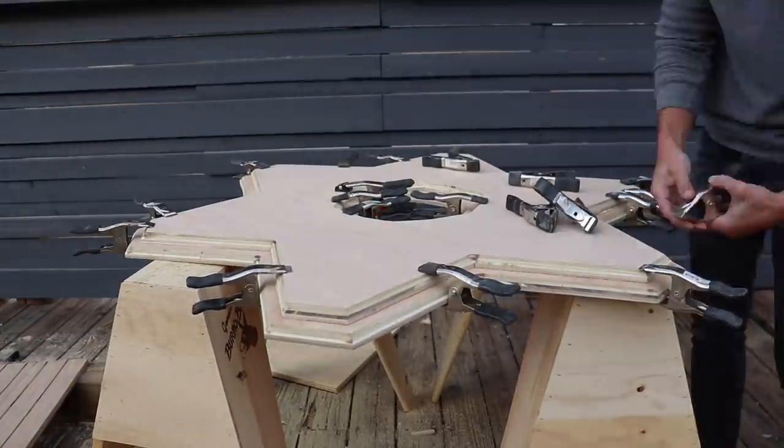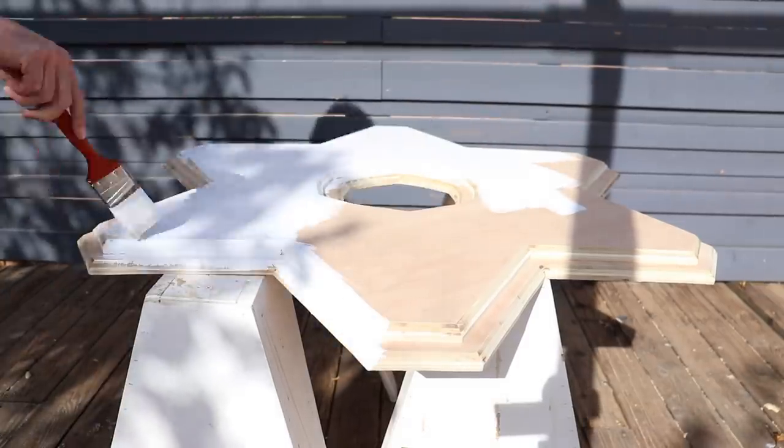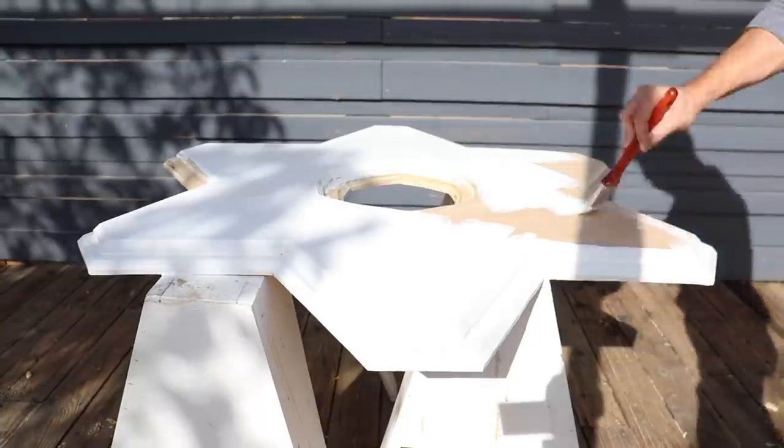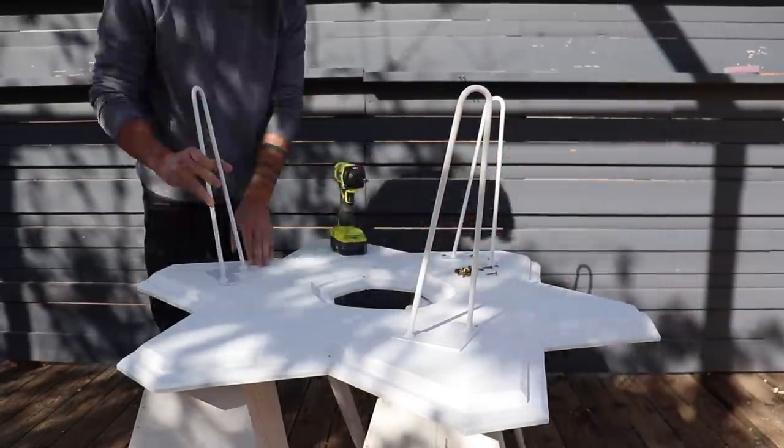I glued the two pieces together and now I have nice tapered edges that don't look too thick, but I still have an inch and a half of plywood to support the tile. I used exterior latex paint to paint everything white, and then screwed on some hairpin legs that I got from Semi-Exact.